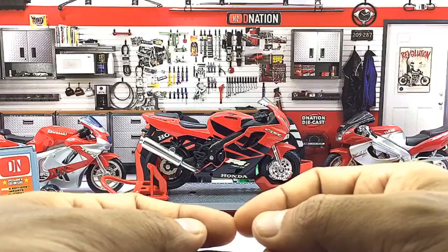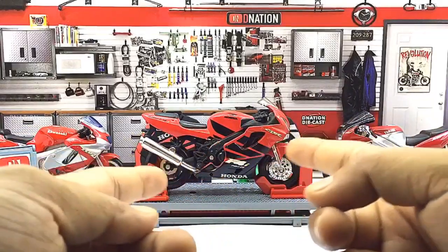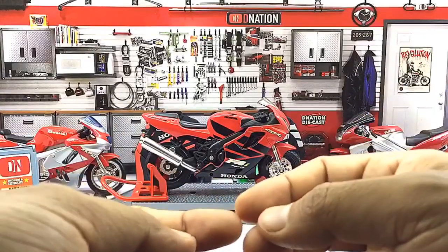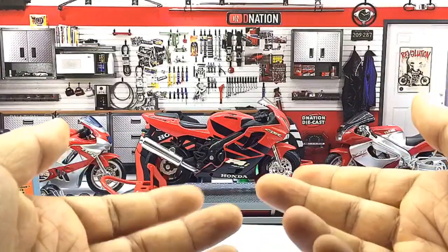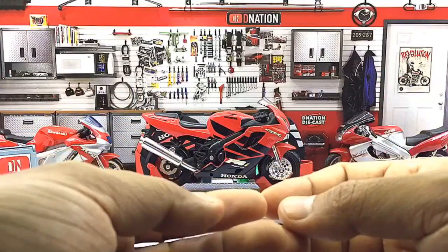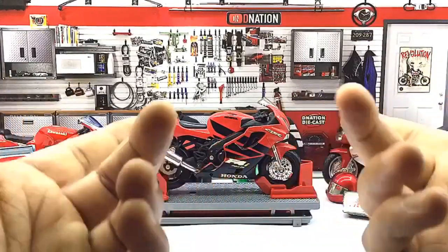Besides the sturdy build, the other reason why I like this diecast replica is because it comes with the actual red and black trademark paint job and the standard CBR 600 F4i branding details, which resembles the real deal based on its model year — amazing to have in one's collection. This replica also comes with 3 rolling wheels and working suspension in case you decide to take it for a spin, and also a kickstand if you want to display it, along with a lot more intricate details which makes it a beautiful collectible on the whole. I am sure that this motorcycle replica will warm the hearts of any diecast motorcycle collector or Honda enthusiast.